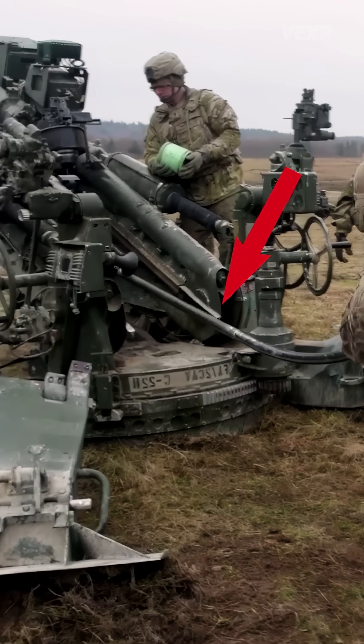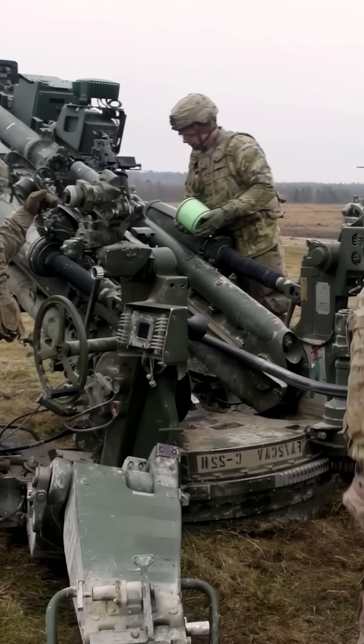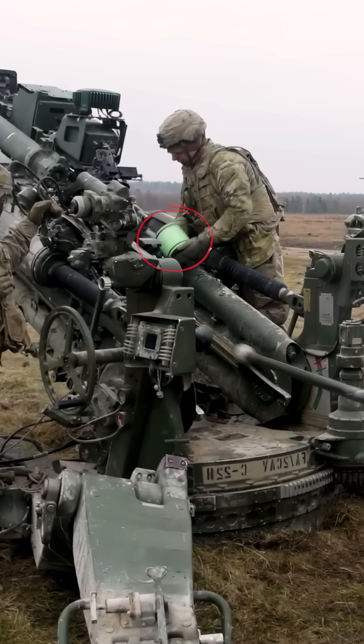This metal rod is called the rammer, and it's used to load the munition. This green thing is the propellant charge, used to provide propellant for the munition.